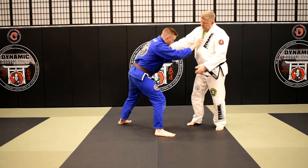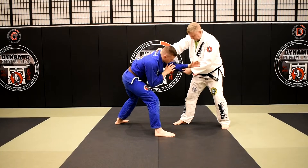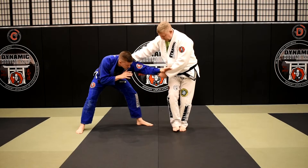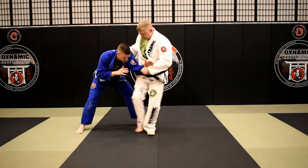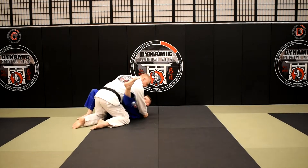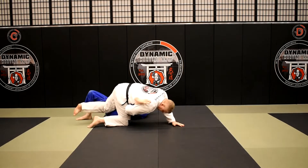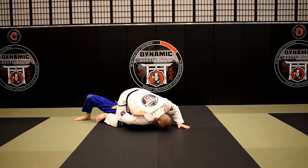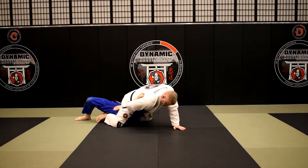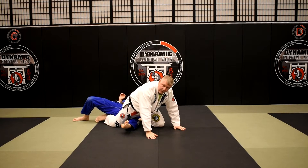Once again starting from a standard grip, I get the cross sleeve grip — I strip that grip off and secure the cross sleeve grip. I come in with the Kouchigari, miss it, then come in for my Ouchi Makakomi. I turn, hook the leg down, this arm comes back and lassos the leg. I step over, knee through, head down — or I can be up on my hand either way — then belly down to get the ankle lock submission.